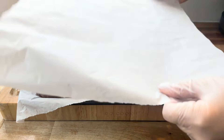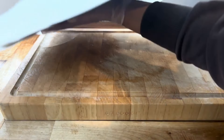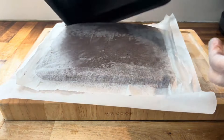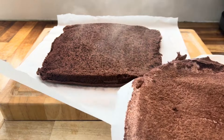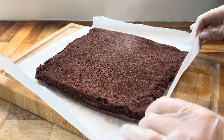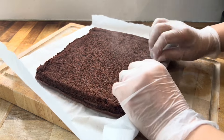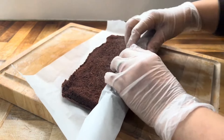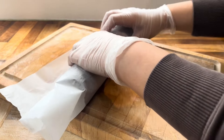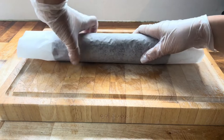Once you've taken it out, straight away add another sheet of parchment paper over the top, carefully flip it over, and very carefully remove the parchment sheet from the bottom — be careful because the cake will be steaming hot. Now for the tricky bit: roll the cake while it's still warm, because if you let it cool it'll be impossible to roll. Use the parchment paper to roll it into a log shape, then leave it to cool completely — around 30 minutes.